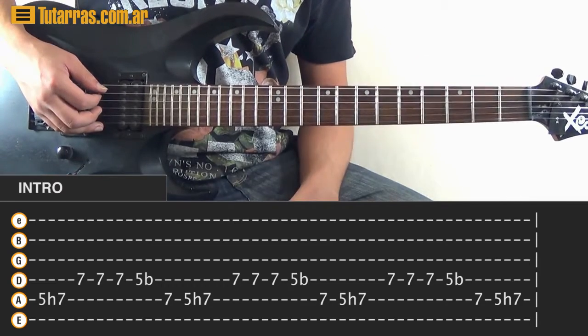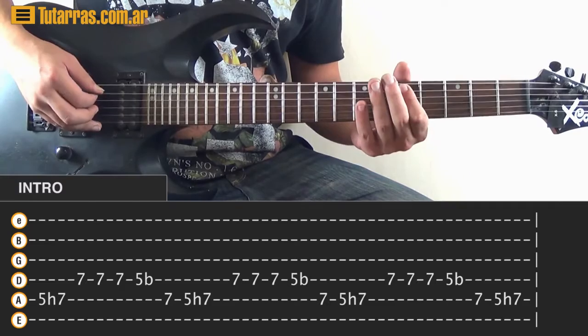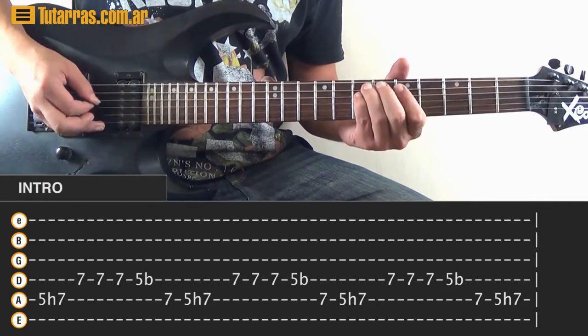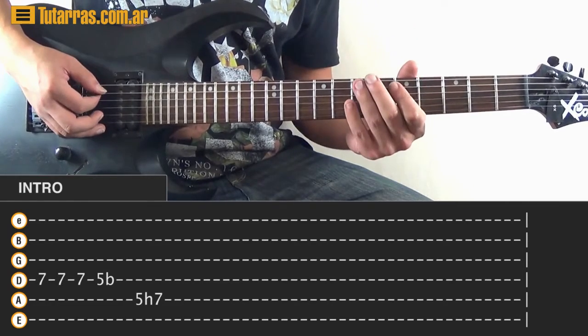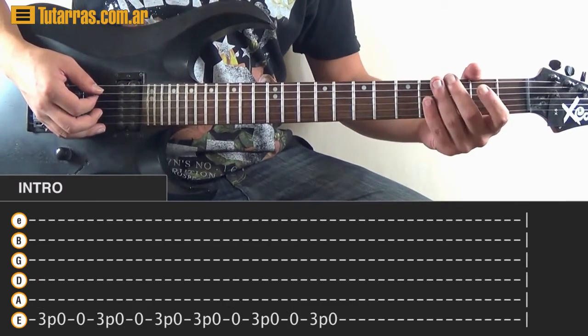Repeat it 4 times. The last time you do a 5, hammer-on to 7. After that, go back again to the same lick we did before.